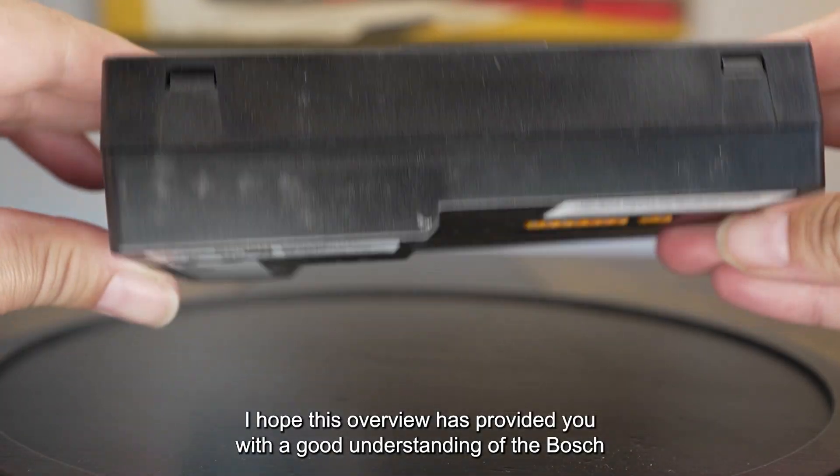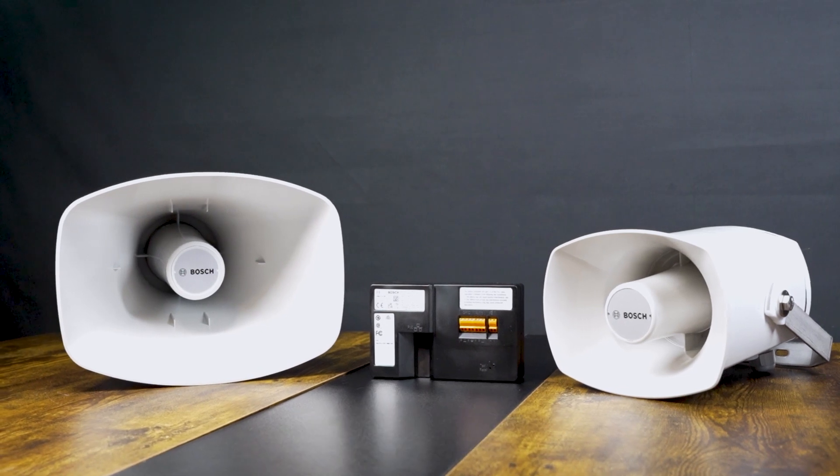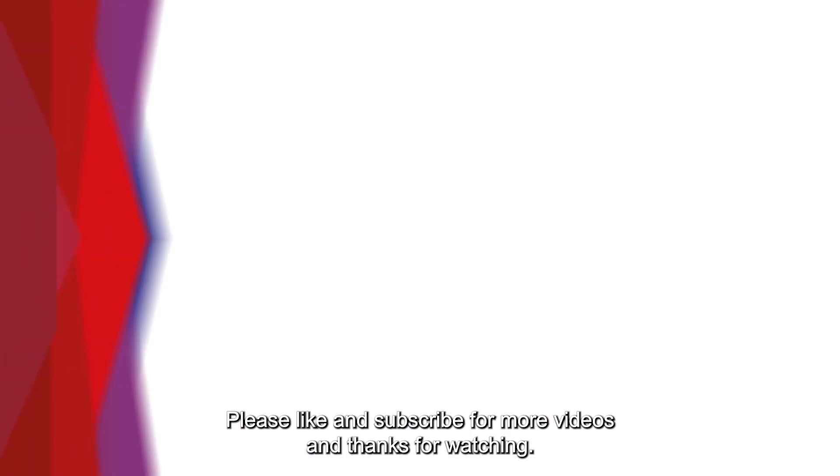I hope this overview has provided you with a good understanding of the Bosch IP loudspeakers and the IP amplifier module. Please like and subscribe for more videos, and thanks for watching.